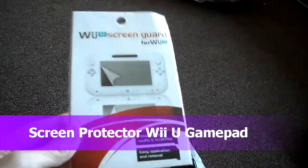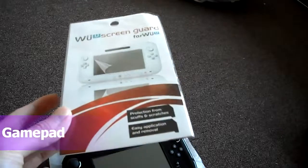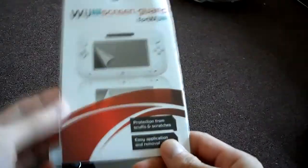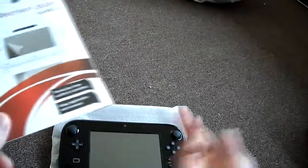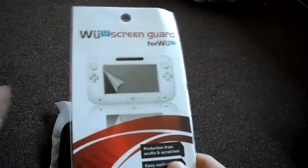Hey guys, today I am doing a quick review on my Wii U screen guard. I picked this up actually really cheap — it was like a dollar. So it's for my Wii U gamepad right there. You don't want to really scratch the screen; apparently one of these things costs about $150 to replace, so you definitely don't want to break it.